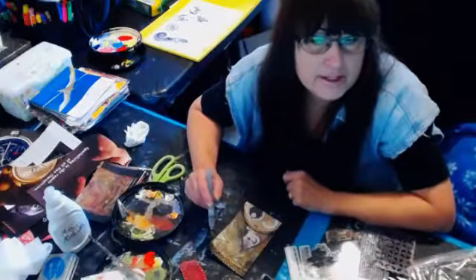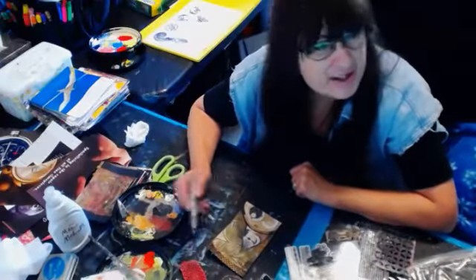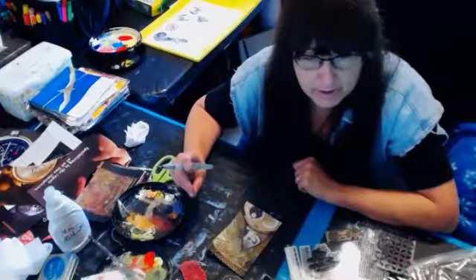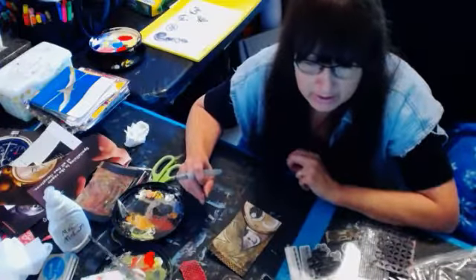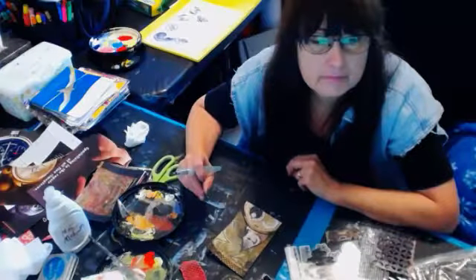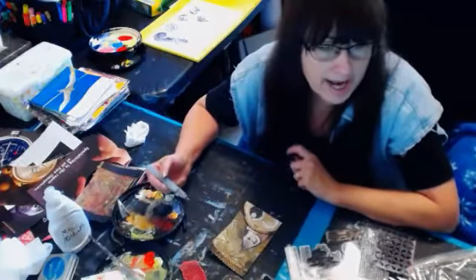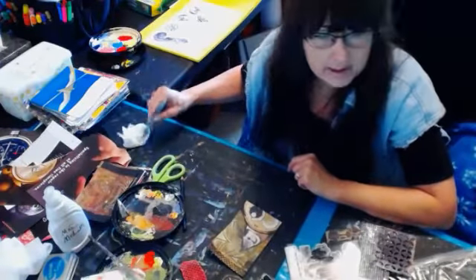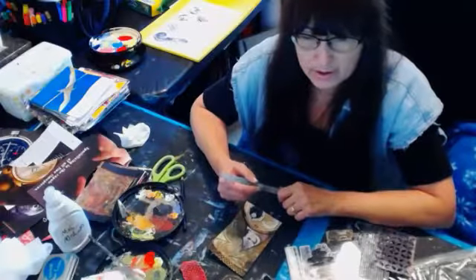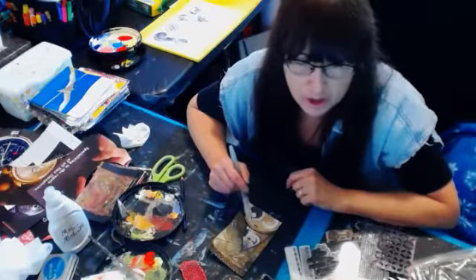Paula's saying that the Stabilo works over plastic and glass and packing tape. So what's the difference between that and a China marker, the China markers that you can write on glass with? Is it that China markers are not water-soluble? Blick sells them, I think they're only a dollar fifty, in 8 or 12 colors. Paula confirms China markers are not water-soluble.